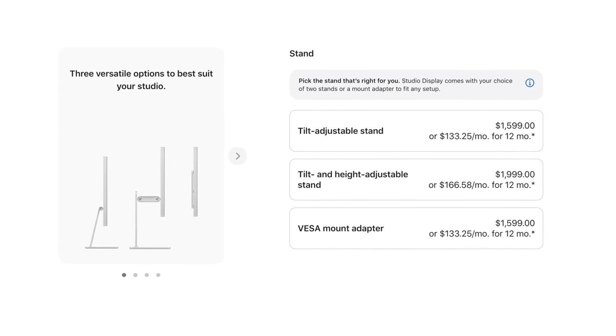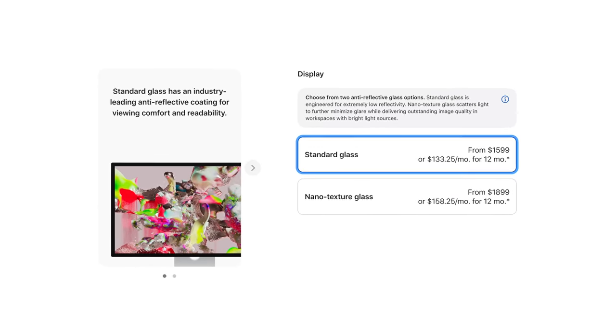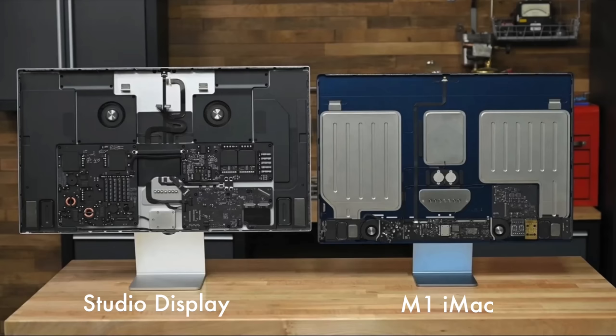The stand is only a tilt stand at the base price. You have to opt for the tilt and height adjustable stand, which brings the monitor price up to $2,000. Then if you want the nano texture, you have to pay even more. The display itself could be a computer — it has that A13 Bionic chip, 64 gigabytes of onboard storage, a built-in webcam, and built-in speakers.